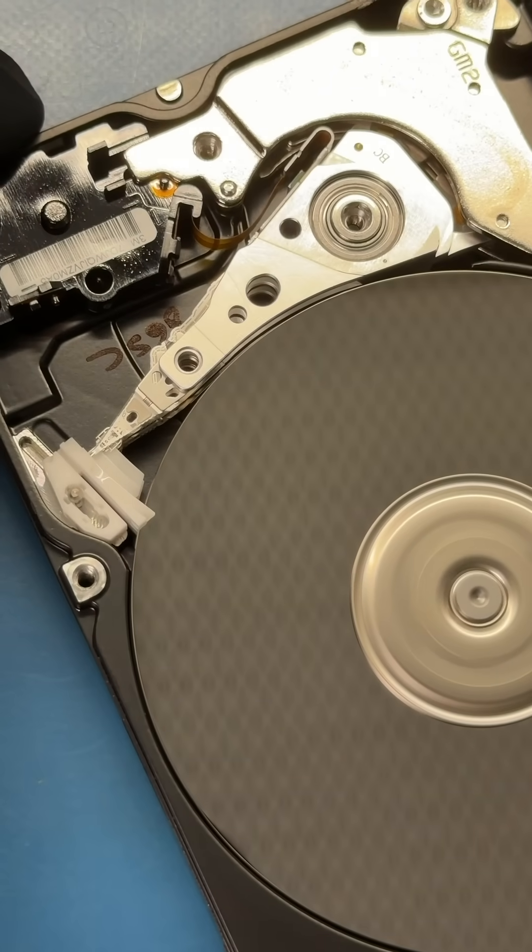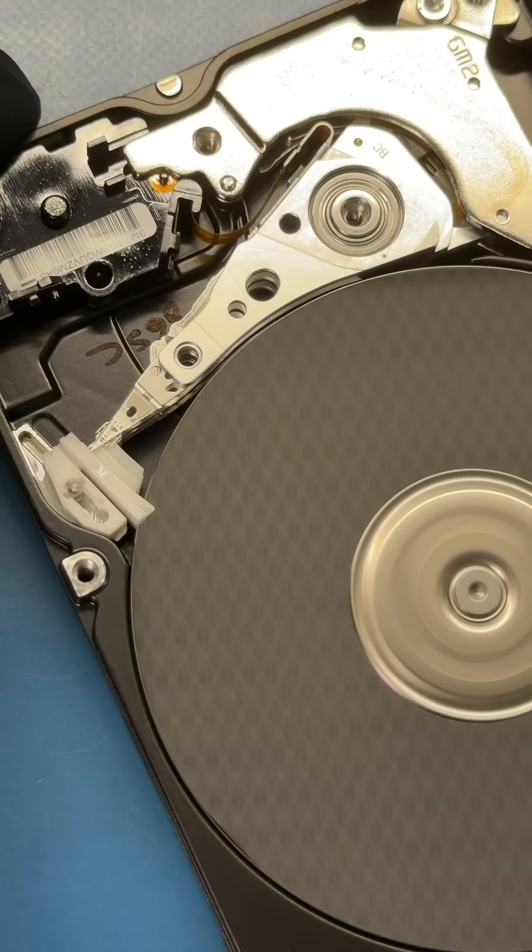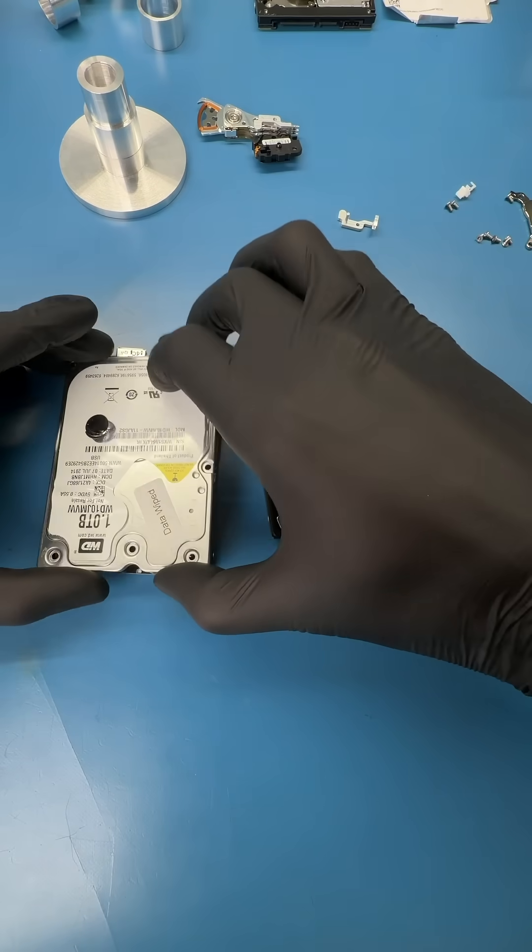And look at that — the heads aren't even making it off the ramp. I'm suspecting that the metal pin that the head stack screws into is bent from the drop. So here's the plan.